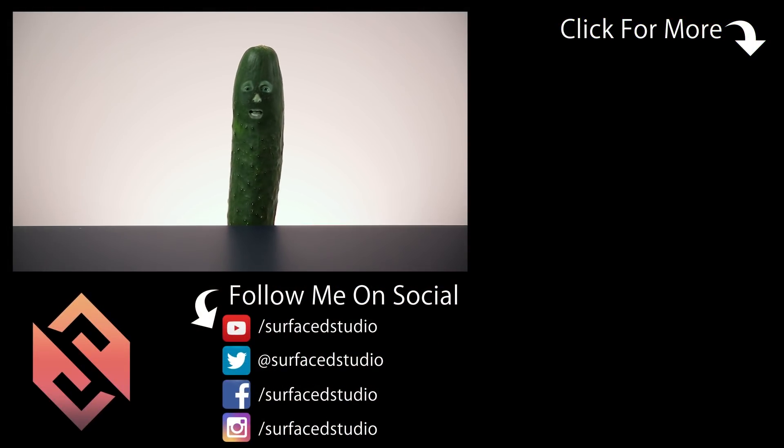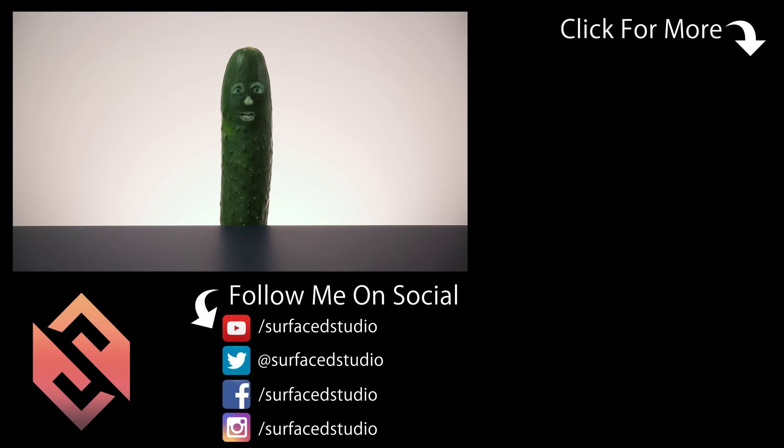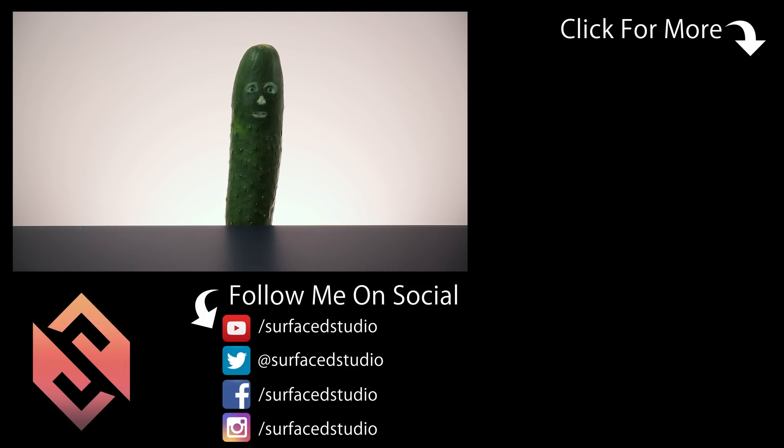If you enjoyed this video and you would like to help an old pickle out, hit that like button, share the video around, and don't forget to subscribe if you're new. Leave all of your comments, questions, or suggestions down in the section below. And as always, thank you very much for watching. I don't have any arms! Well, you're gonna have to use your imagination. Until next time, I will see you later.